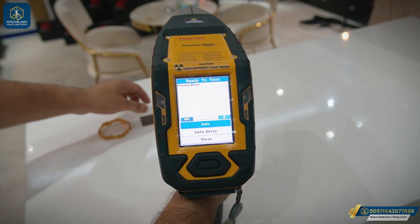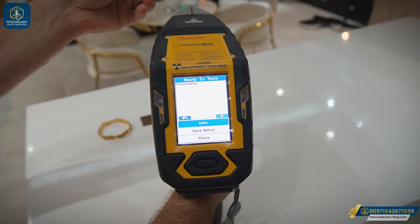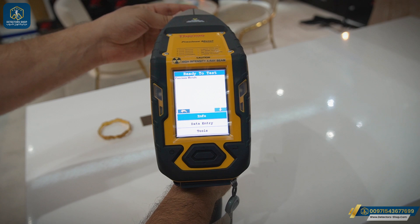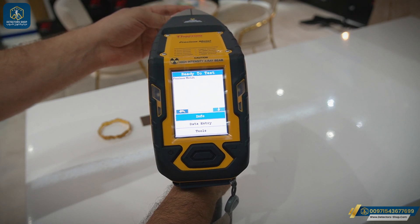We're going to choose the gold nugget for our experiment. Now we're going to place it at the front of the pointer and then press the trigger for 20 to 30 seconds.